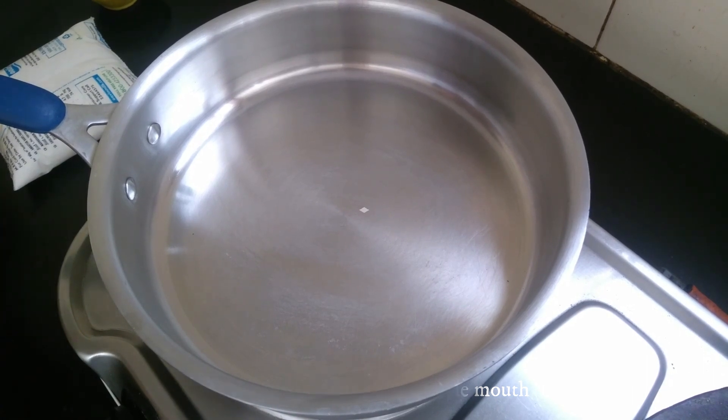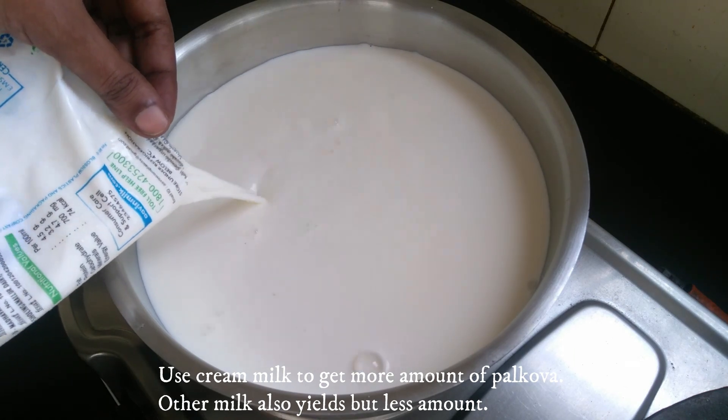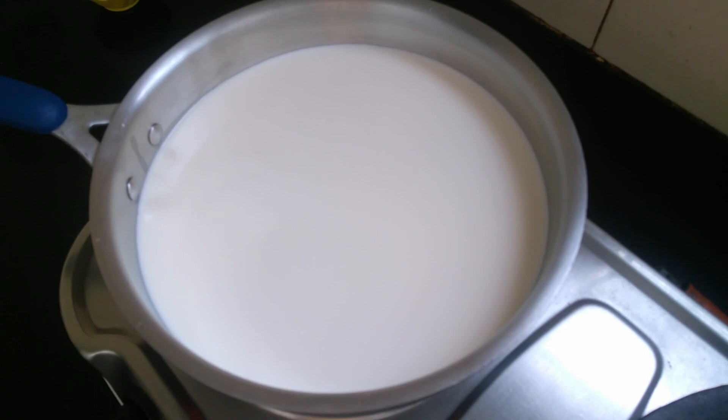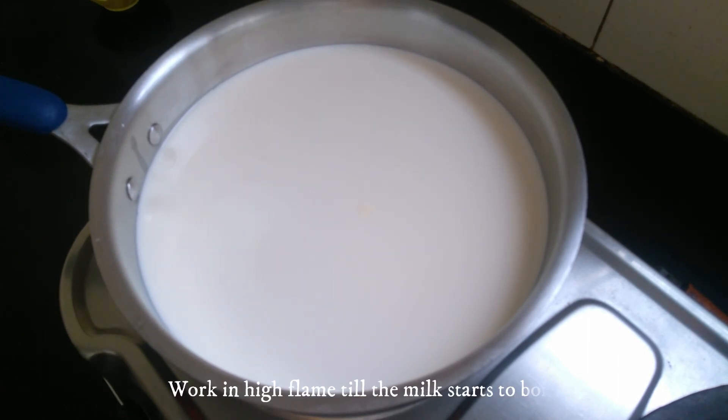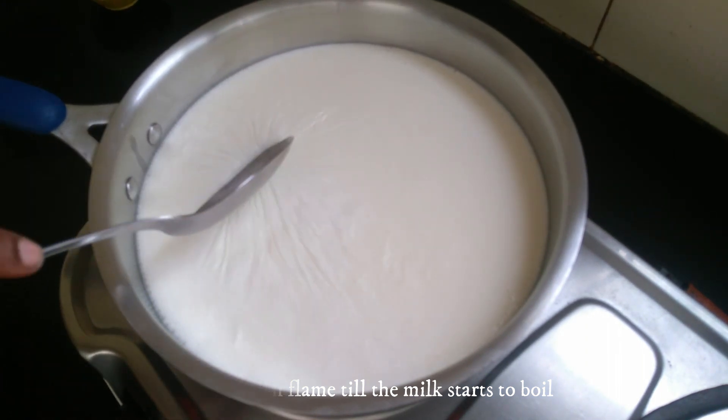We will use an open pan. We will add the pan and cook on a high flame.